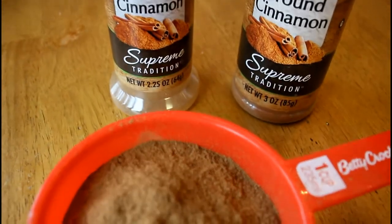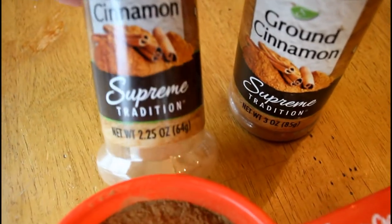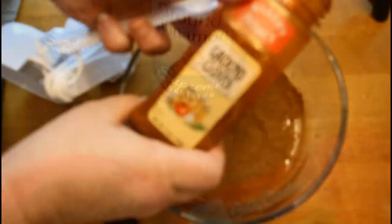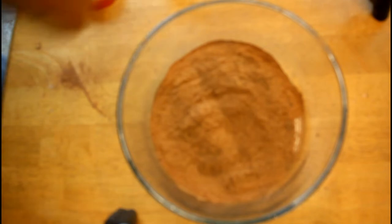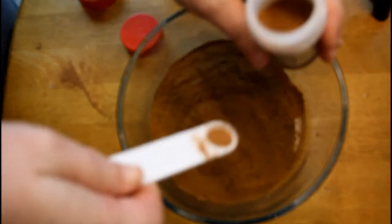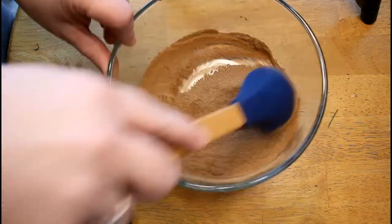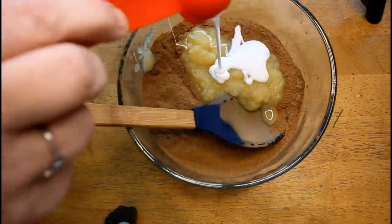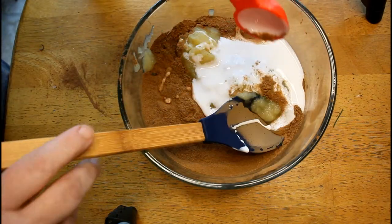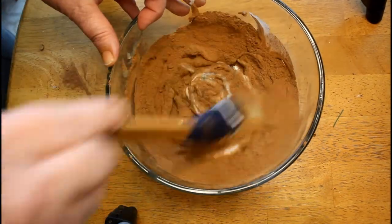I started out with cinnamon from the Dollar Tree. Last year the bottle was three ounces and seemed to be a higher quality. This year it was only 2.5 ounces, so you would want just a full three ounces for this recipe. Then I added in a bit of nutmeg and cloves - I will add the recipe down in the description box below. I stirred those up before I added the applesauce and the school glue, and we're just going to turn this into a great cinnamon gingerbread clay.